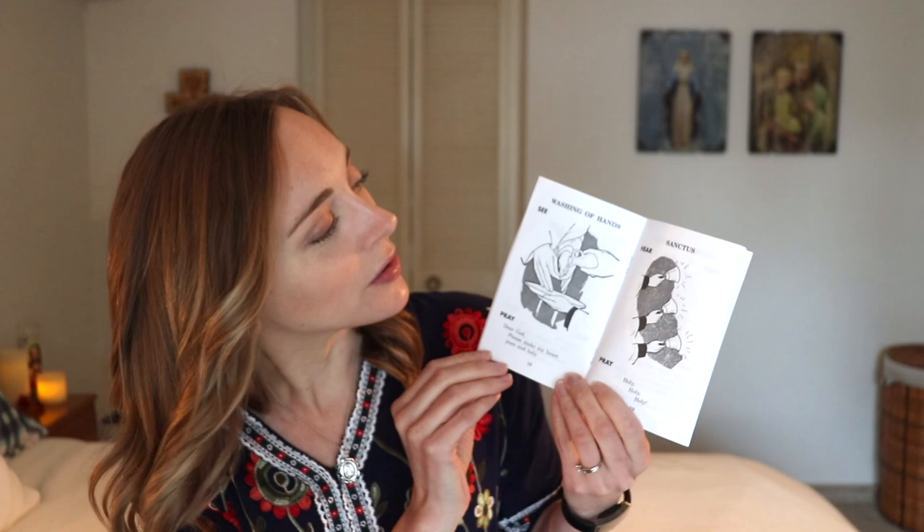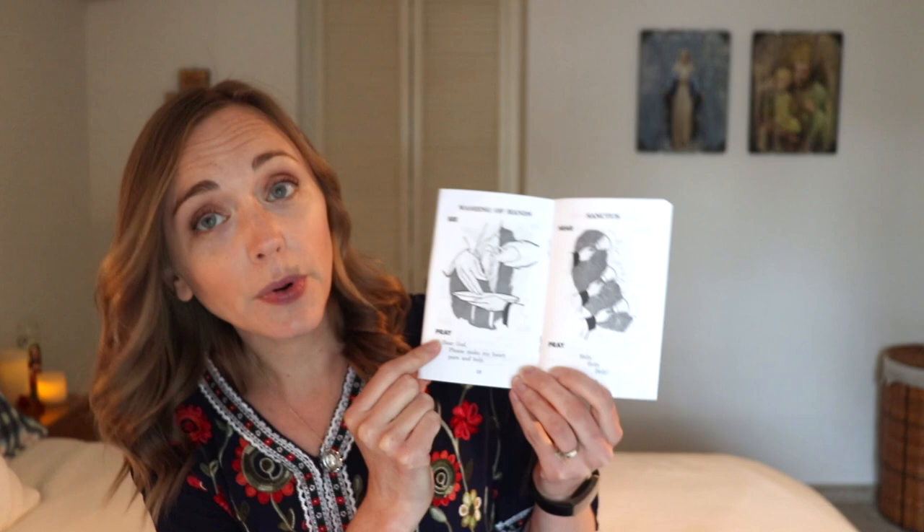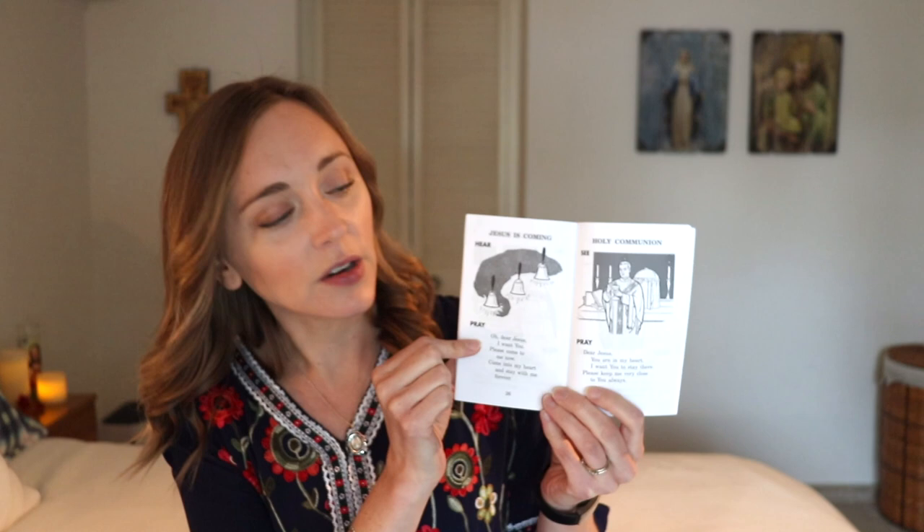If you have little guys, this is a little booklet called My See and Pray Missal. It's for your pre-readers or very early readers. It will go through — so here it says 'washing the hands, see,' and it shows the priest washing his hands, and then it has a prayer: 'Dear God, please make my heart pure and holy.' My son Neil is not quite reading yet to the point where he can understand all these words, but he used it at mass the other day. I also like that they show the bells here. I use this as a way to keep him guided during mass on Sunday because he's not quite ready for something that's more Chloe's age — he's seven.